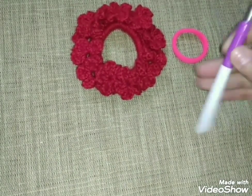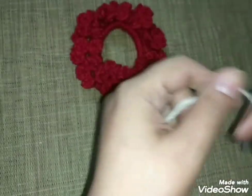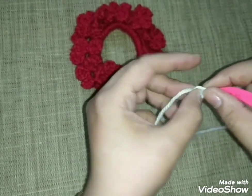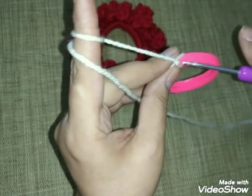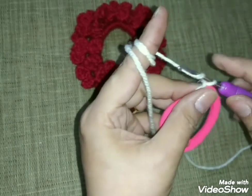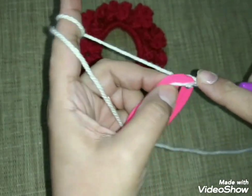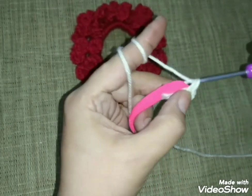عندي الاستيك الروز ده. أنا عاملة التوكة الحمرة دي على استيك أكبر شوية، ده أصغر شوية. هنعمل غرز حشو على خمسة وأربعين غرزة. خمسة وأربعين غرزة حشو، هبطن بيهم التوكة علشان أبدأ عليها الغرزة بتاعتي.